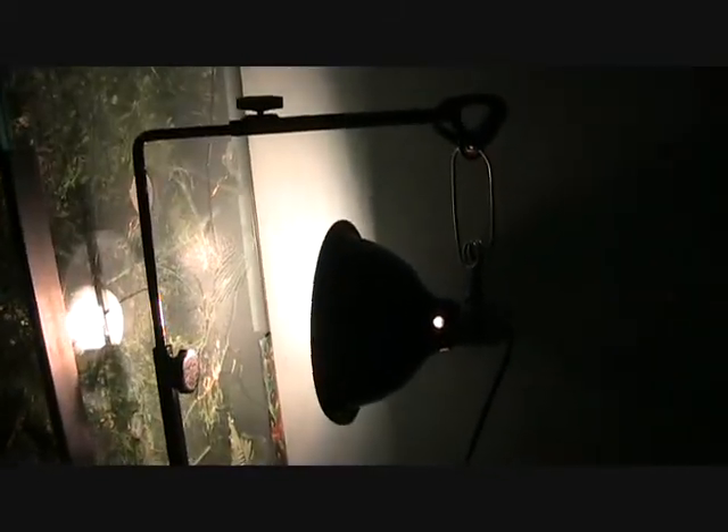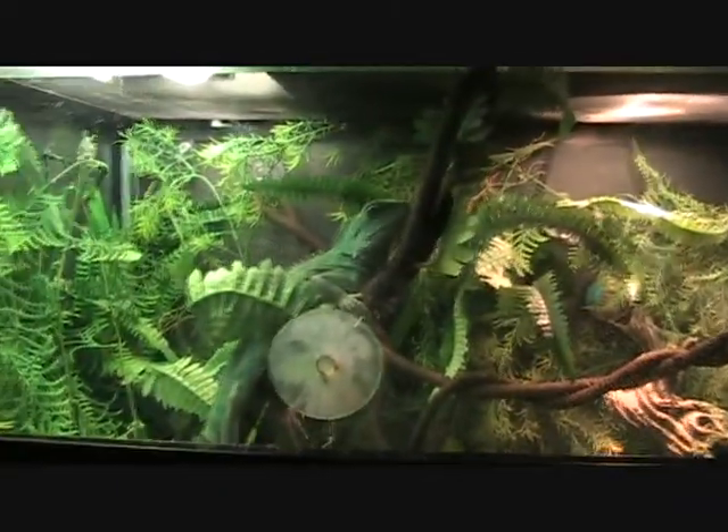On the side here I have another basking bulb that I keep on a little light stand. I used to keep it stuck to the glass with a suction cup, but if you look here you can see that everything started cracking because of the heat. So I didn't want all this to fall off, so I got the stand — it cost me $20. I had to up the wattage by 50, so I have a 150-watt bulb in there. Works out perfectly well, no more cracking. His temperatures are perfect.